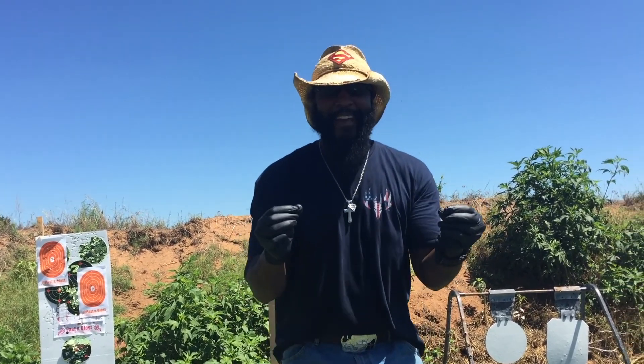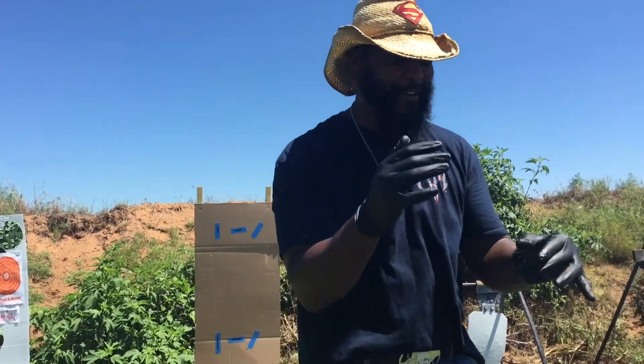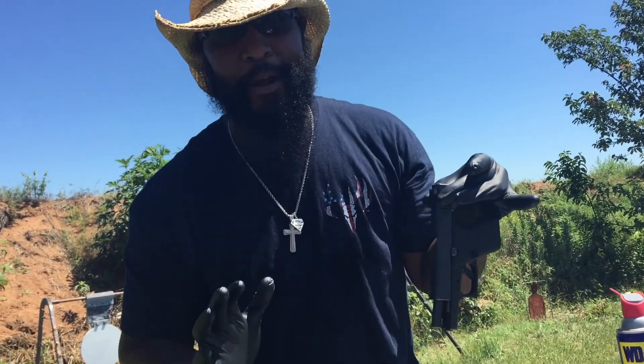Y'all probably wondering why I got rubber gloves on — because this video today is my first video of... check it out, family! I'm about to get Glock on me! I'm about to get Glock on me, y'all pray for me, man. Pray for me — I'm finna get Glock on me.